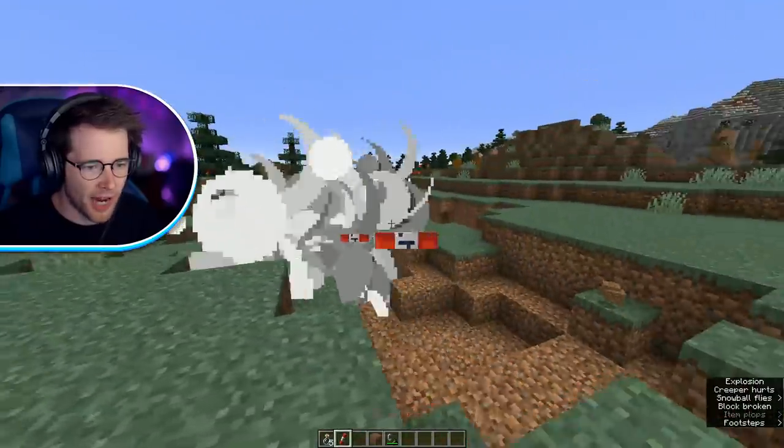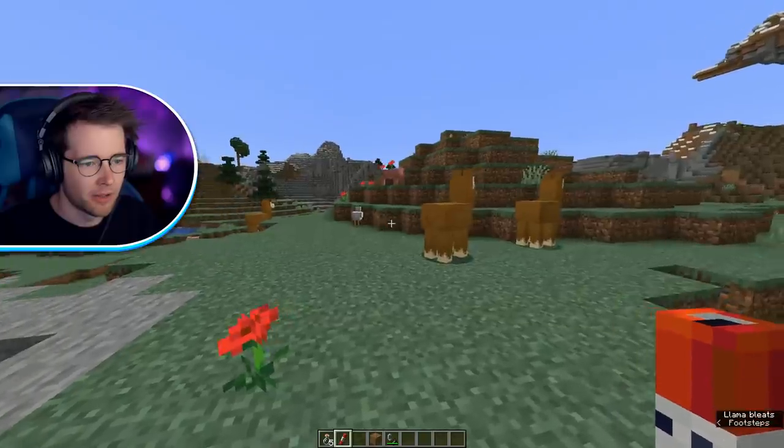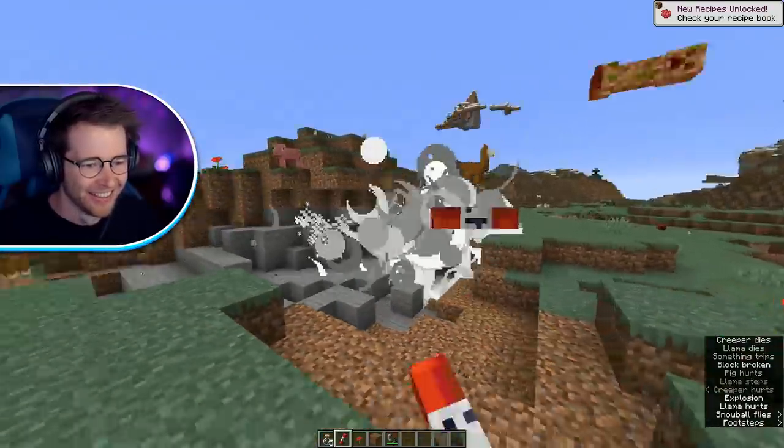I'm in creative mode — give me all the TNT. This thing is insane. How's it going, guys? You good? Dude, okay this is cool.